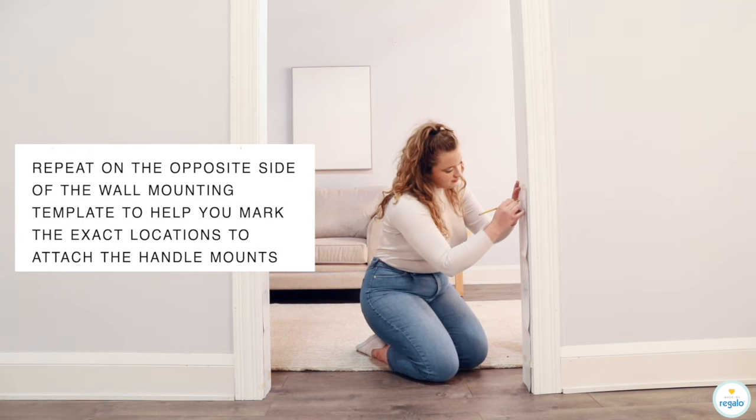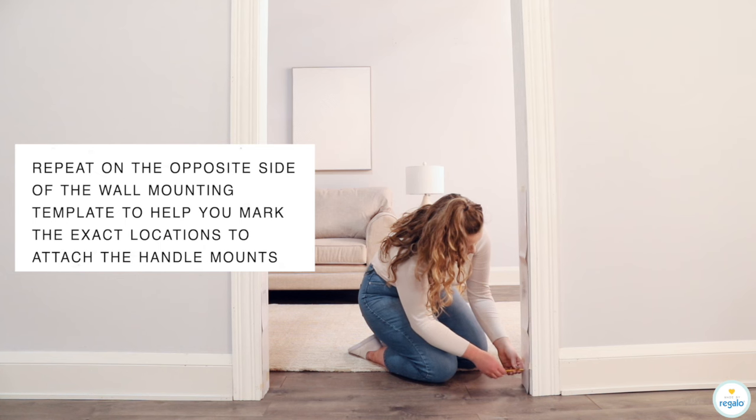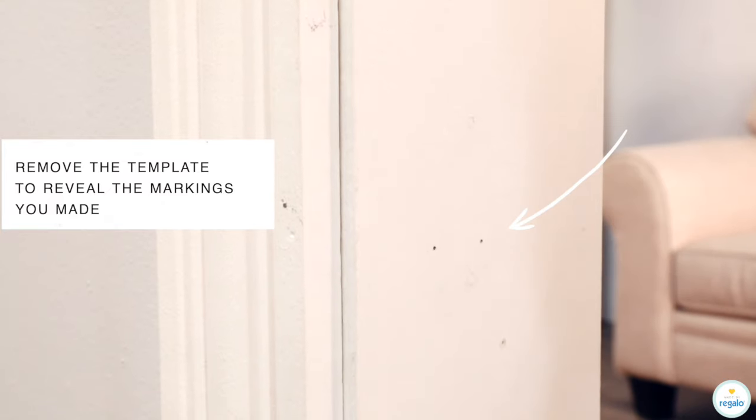Repeat on the opposite side of the wall mounting template to help you mark the exact locations to attach the handle mounts. Remove the template to reveal the markings you made.